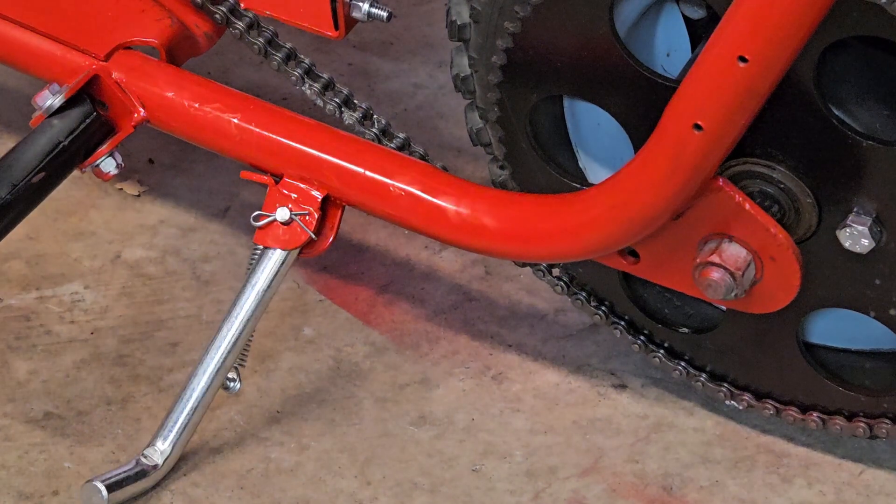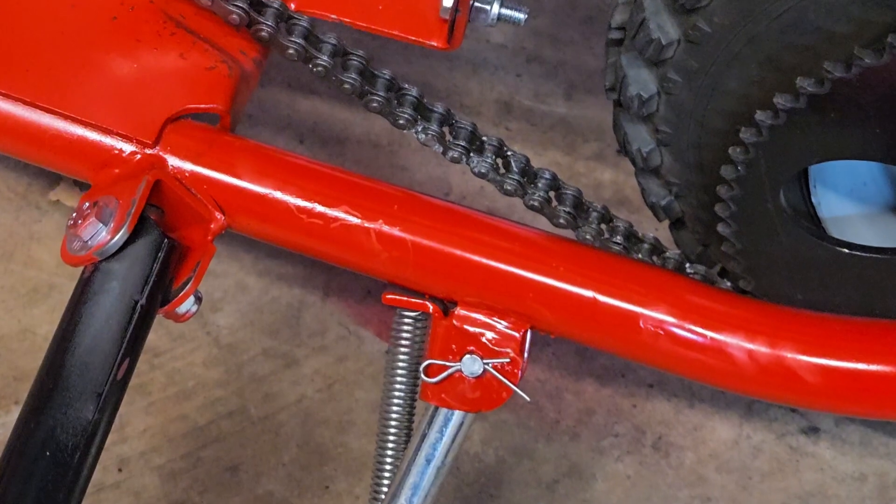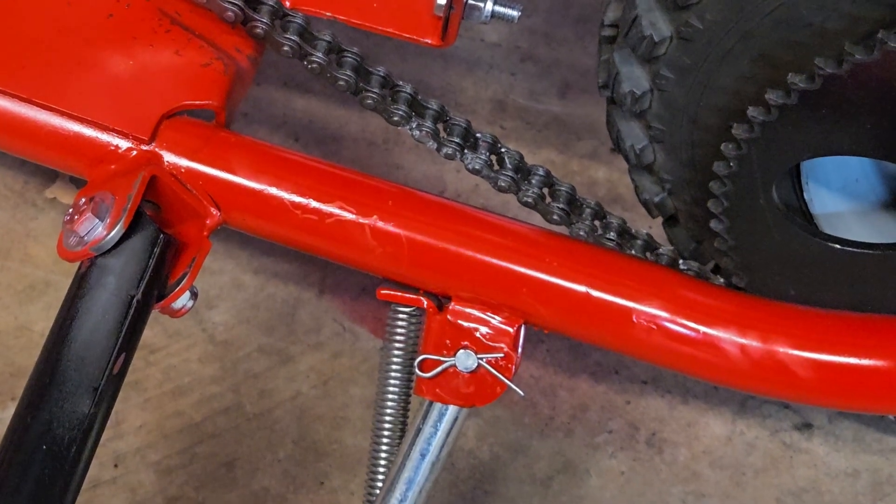So, we have a kickstand. Through the magic of grinding, the weld looks like it was done perfectly. There's an old saying that a carpenter's best friend is paint, and a welder's best friend is his grinder.